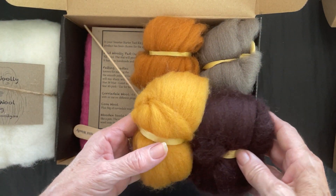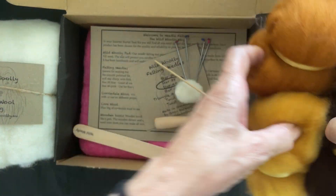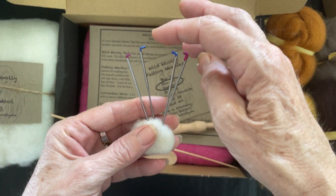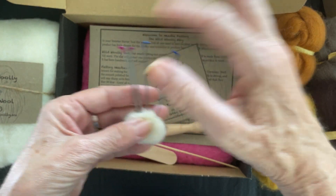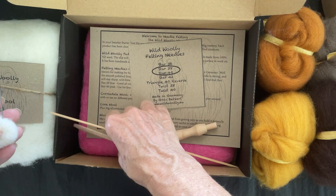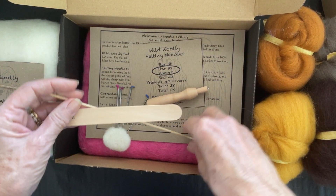You get to choose between 42 colors of different wools, so if you wanted animal colors you could choose those. You also get my favorite needles, which are the 238 Stars and 240 Stars, which is a finer needle. You get an explanation about your needles and some little tools that I use quite a lot.